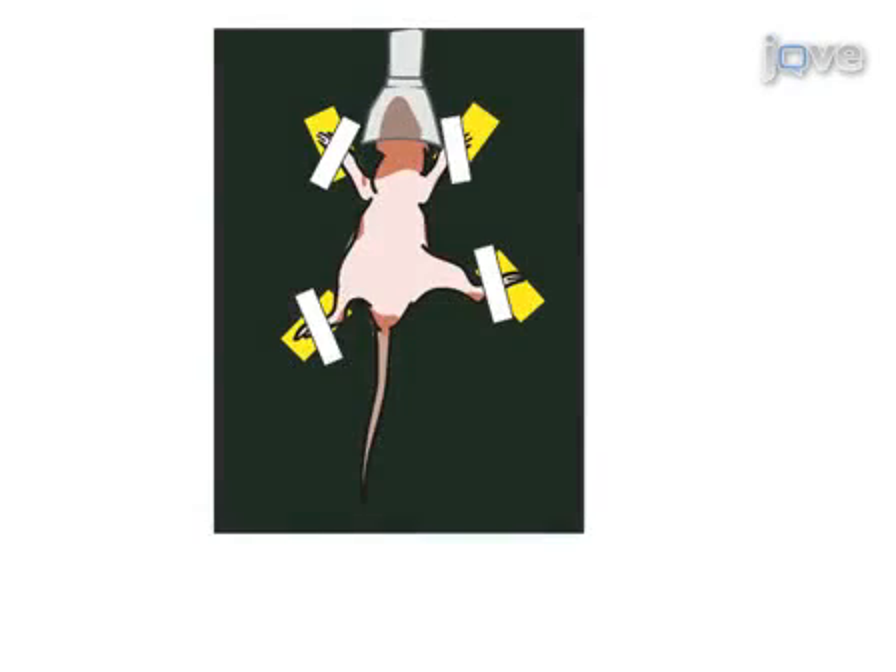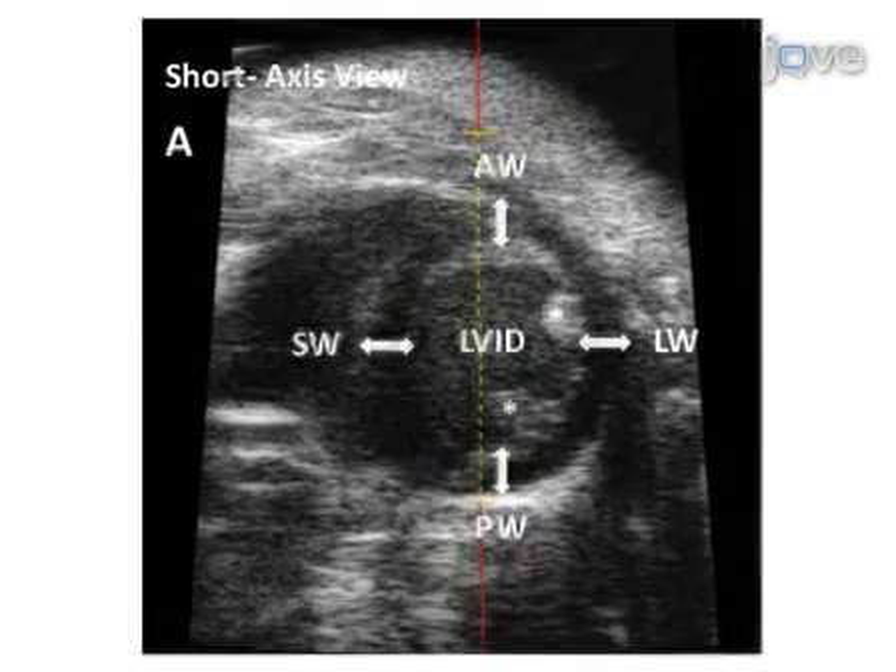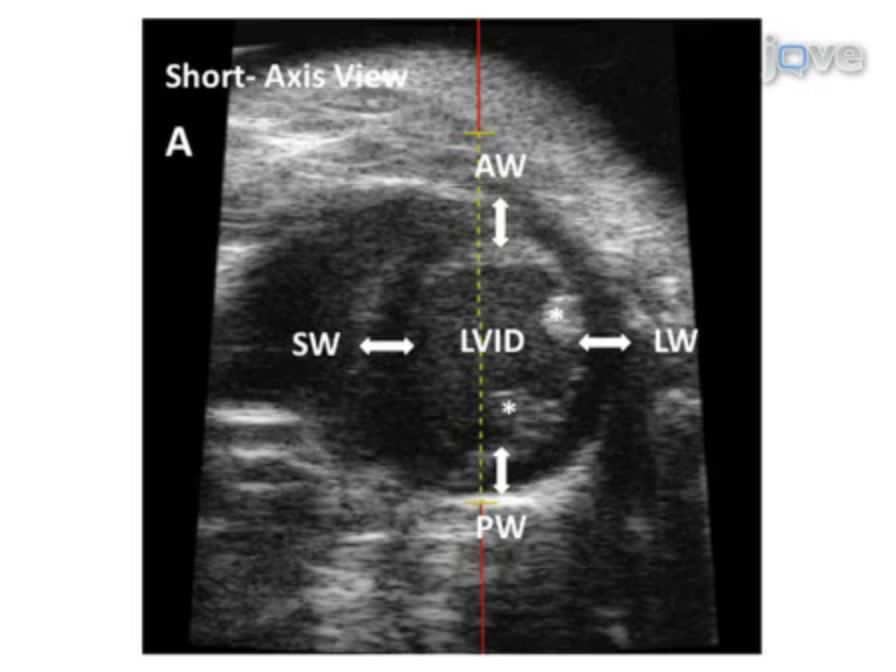Prior to performing echocardiography measurements, the mouse is placed atop a heated EKG board with its paws taped to ECG electrodes embedded in the stage. Appropriate anesthesia level and body temperature are maintained throughout the experiment. Using the short axis mode, also known as B-mode, a proper image is obtained when both anterolateral and posteromedial papillary muscles, as well as all myocardial walls, are easily viewable.